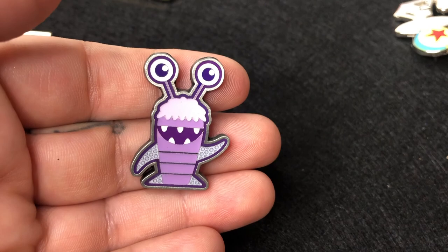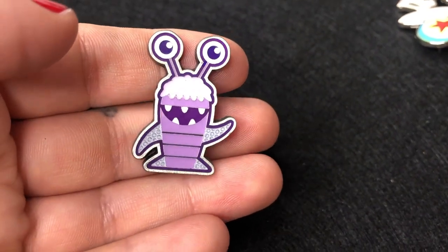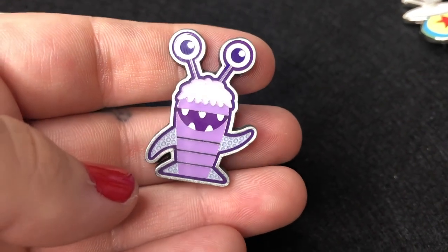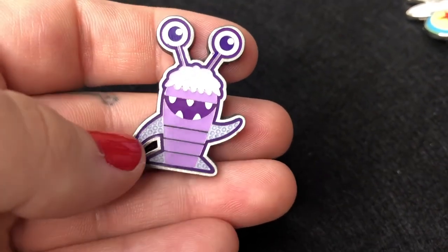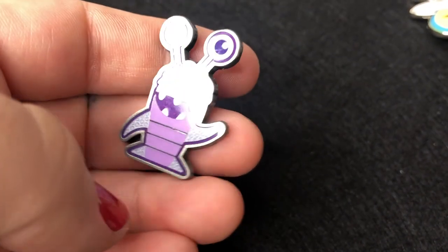Then I have this cute little Boo pin from Monsters Inc. Boo is just the cutest — I mean, she's the one character us humans can relate to in the Monsters Inc universe, so I think there's a little bit of Boo in all of us. I think this was from Box Lunch.